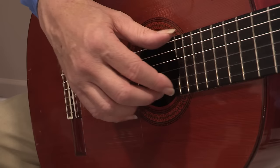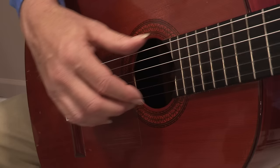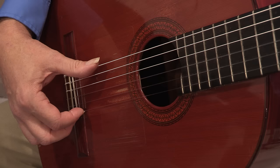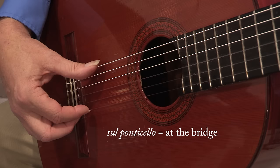Major changes of tone color are produced by relocating the right hand toward the bridge, toward the sound hole, over the sound hole, or even over the fret board. If we move the hand close to the bridge and pluck there, it emphasizes the high frequencies and produces a very bright metallic tone color. The musical terms for that are sul ponticello, which means at the bridge, or metallico, meaning metallic.